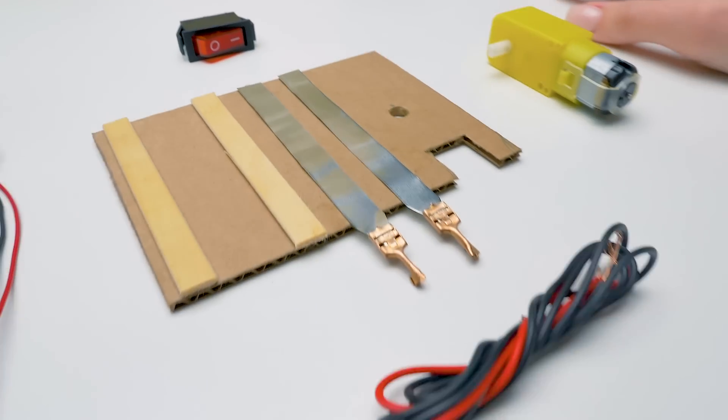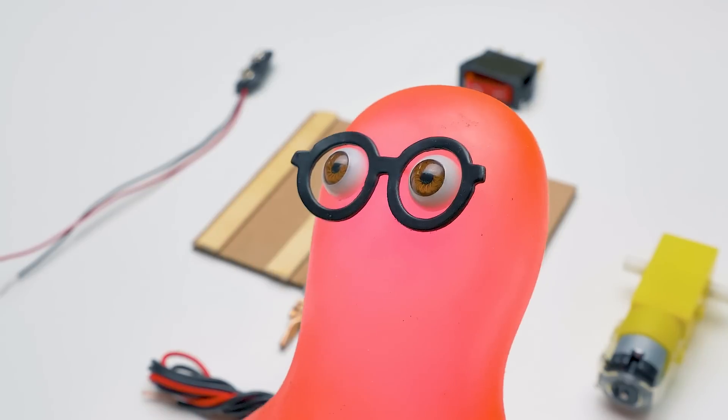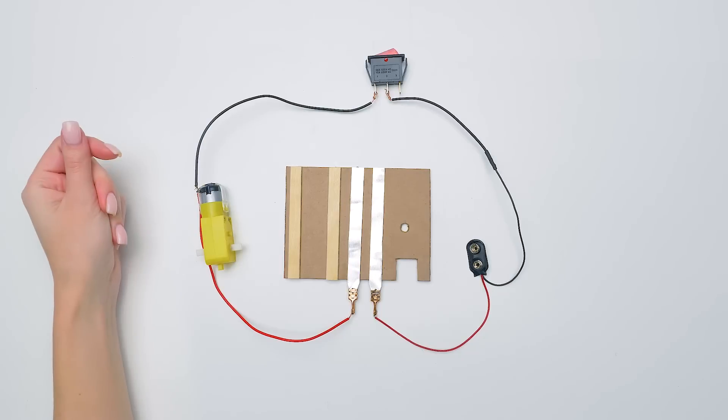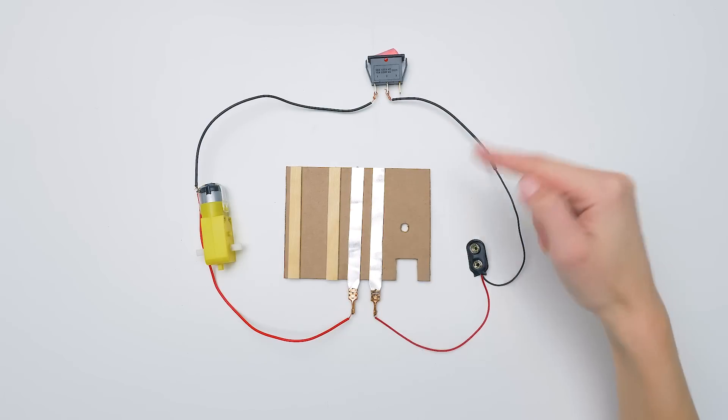And now we will assemble the heart of our coin counter. Sammy, I need a battery. Battery? I saw it somewhere, I'll go look for it. In the meantime, we'll connect the wires like this. Terminals and the switch to the motor, and the battery. The circuit is complete.